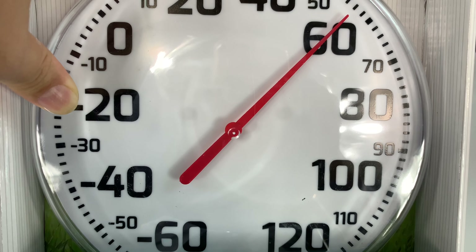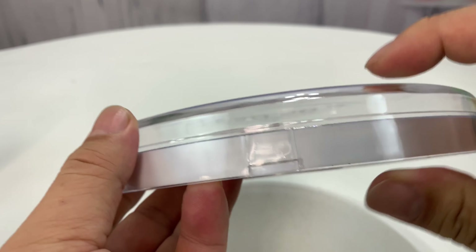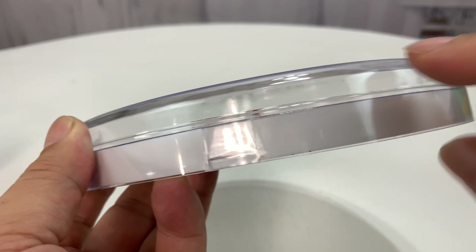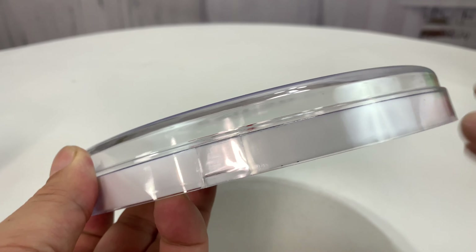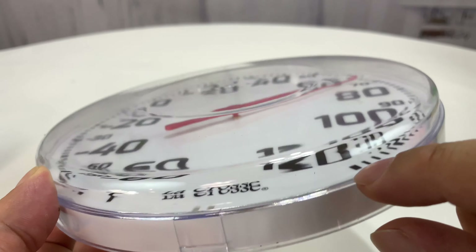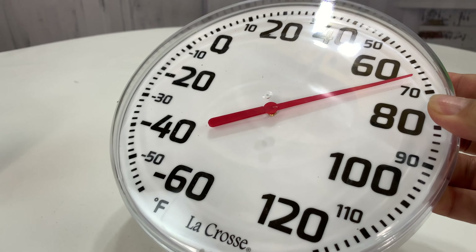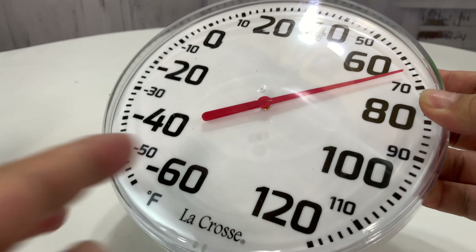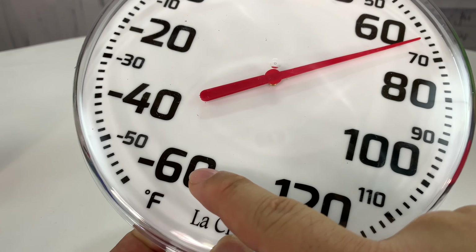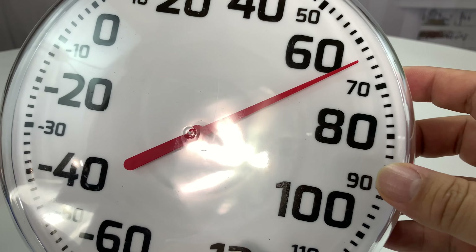Now that I've got this little LaCrosse thermometer unpackaged, you can see it's about an inch thick, and it's got a domed acrylic cover that goes all the way down. The white inner plastic piece extends up about half an inch, and then you've got all the printed dial information on it. It goes from negative 60 to 120 degrees, and as you can see, it's kind of warming up.